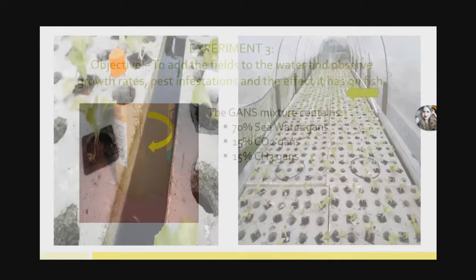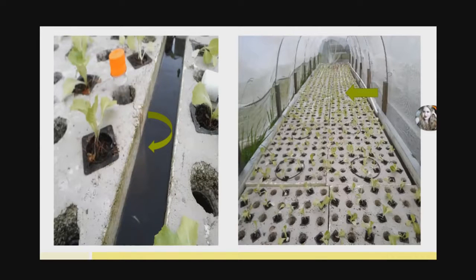I then placed that bottle into our first trough. As you can see in the picture on the left, the bottle is floating in the water, sitting about halfway down in the water level, sealed. We had not added any GANS mixture to the water itself. In the picture on the right, you'll see the black pipes, and the arrow shows where the orange bottle was placed into the trough.